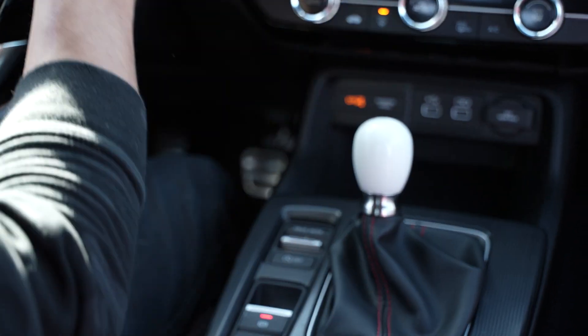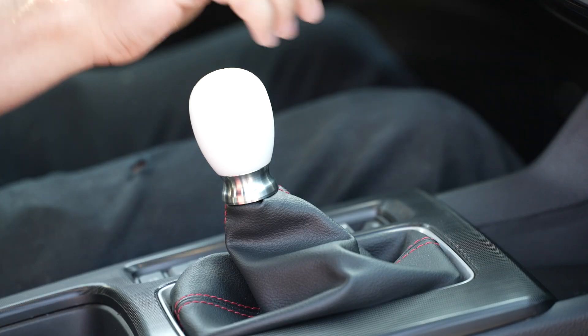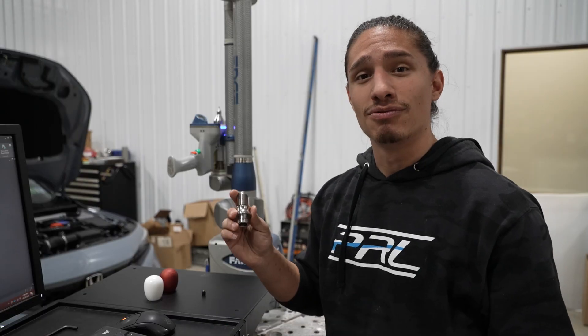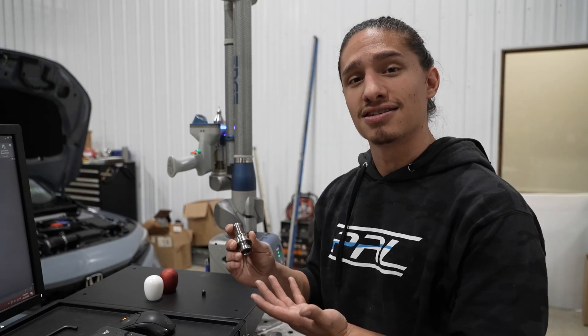I literally just started drawing the shift knob inside of the hand, and eventually through many iterations we wound up with a final shape that we really liked. Nobody wants a saggy boot exposing your stock lever, so we wanted to devise a minimalistic way to keep the boot up while keeping the design nice and simple.